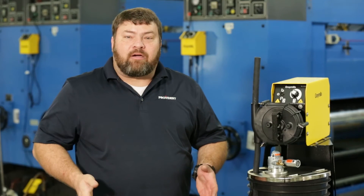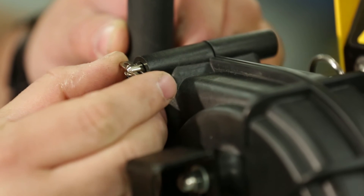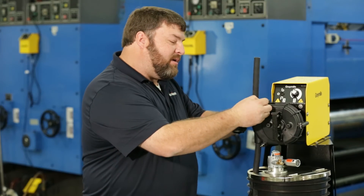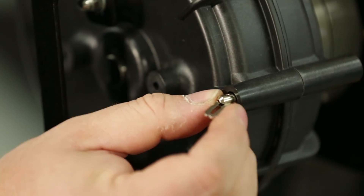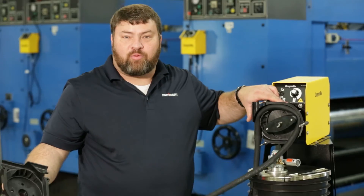The last feature I want to point out is the toolless changeover. The speed nuts on the quick disconnect head allow you to change the hose out without any use of tools — just a quick flip, a quarter turn, and the head comes off for hose replacement.